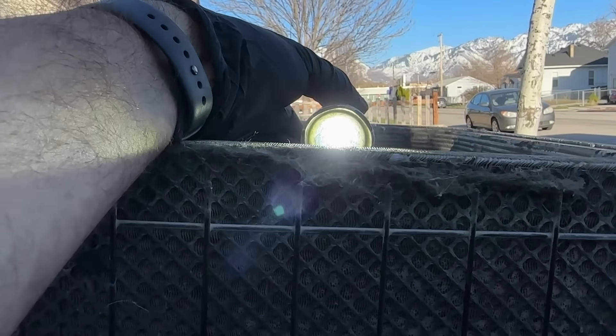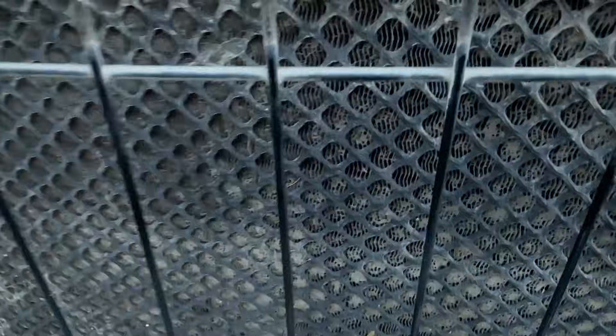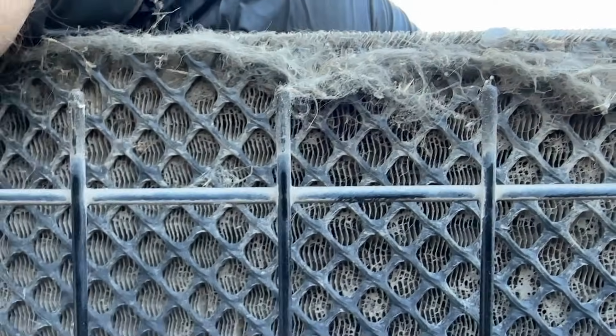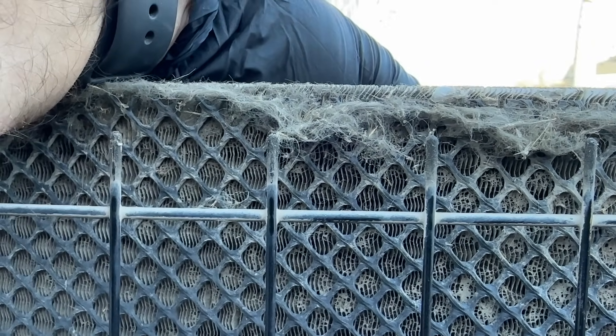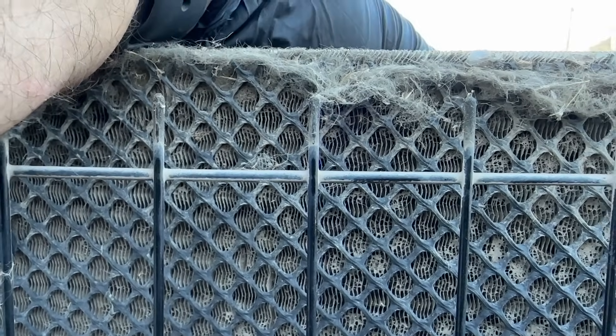We're shining this light straight through the coil and we cannot see anything through it — it's completely blocked. We're going to clean this up and then show you what that light looks like after we clean out this coil.